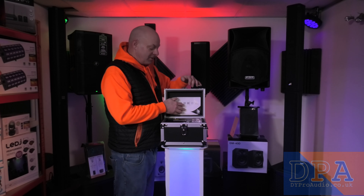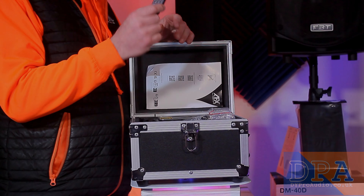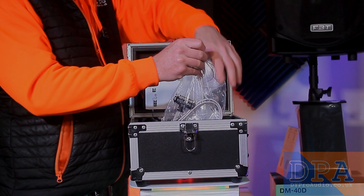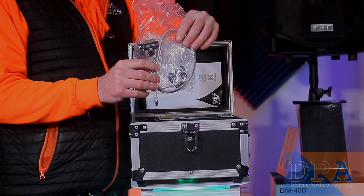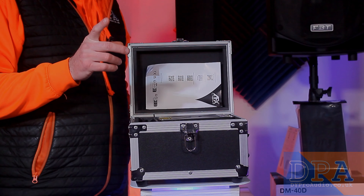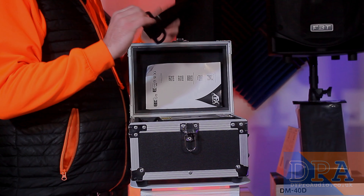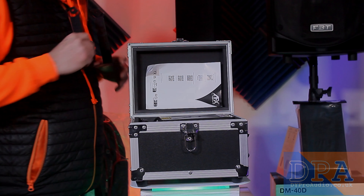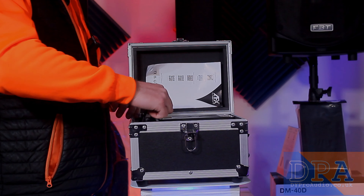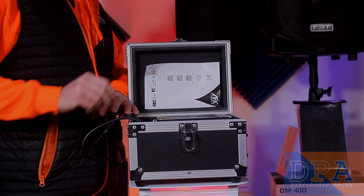I'll move the instructions out of the way. We have a remote control and we have some network cables. Those cables will be important and I'll explain why in a minute. We've also got a bracket. Let's pull the cables out.